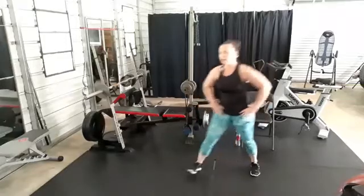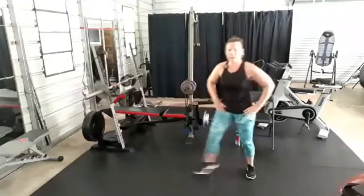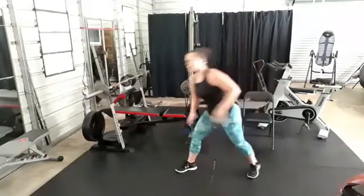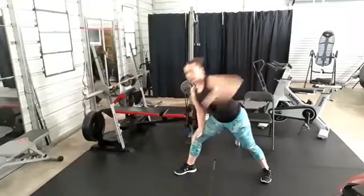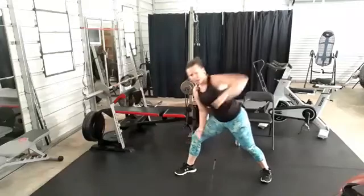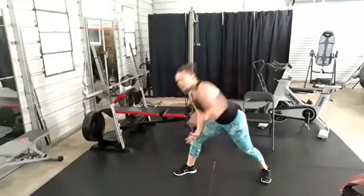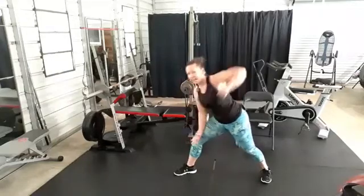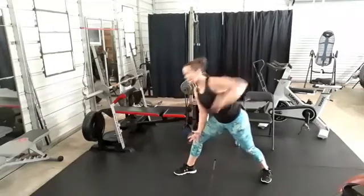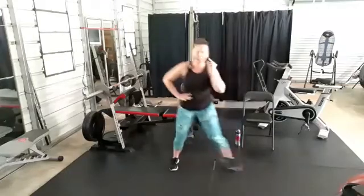These are our last two moves, my friends — two more rounds after this one. End of round one. Punch, pull, punch, pull — strong. Pick it up only if you can keep that form. Head and chest are up slightly, don't concave that chest. Side step, two more rounds!